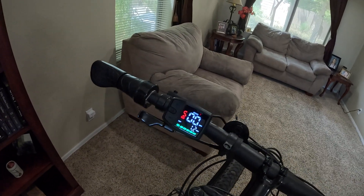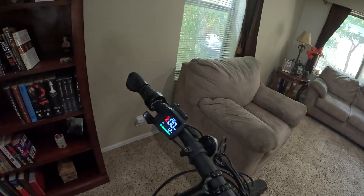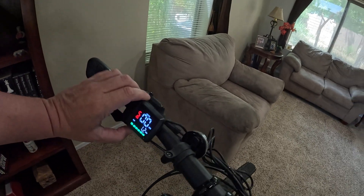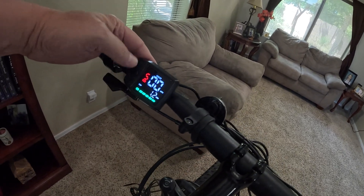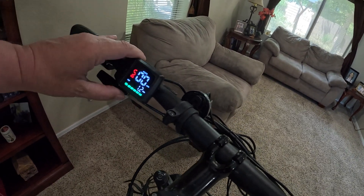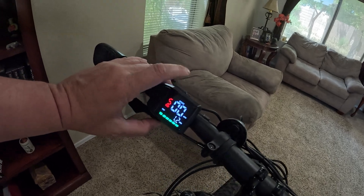This is definitely another one of those very stealth screens and it's also very bright. It could also be a little bit of a security feature — having the power button down below means a lot of people would be fumbling around trying to turn it on and never realize the button is underneath.